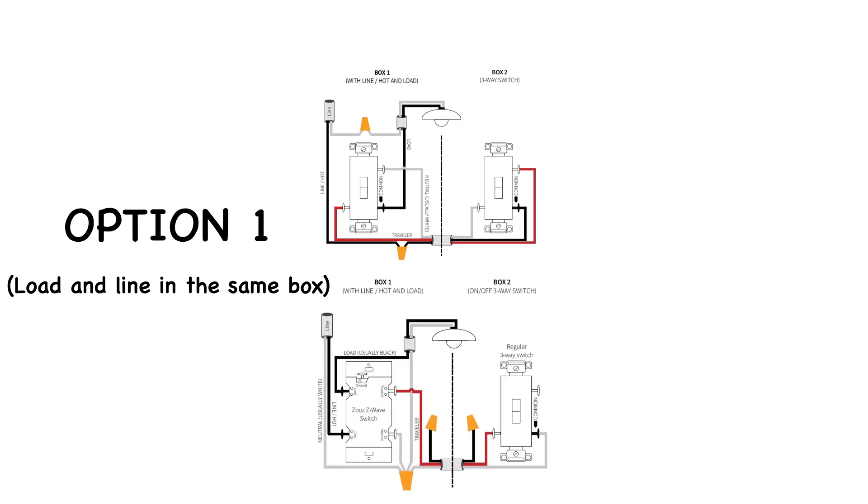This diagram illustrates the connections replacing the left-hand illustrated switch with the Zeus Z-Wave switch. If you can't match this diagram directly, the Zeus manufacturers are very responsive, so contact them and they'll provide you with assistance.